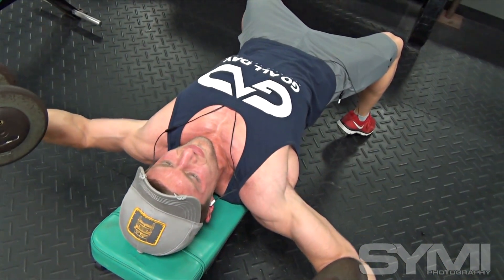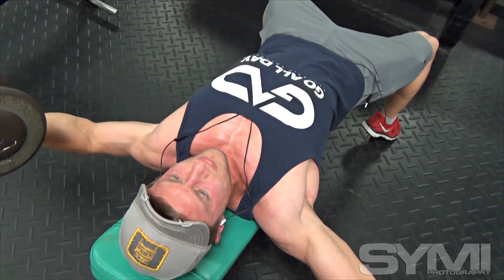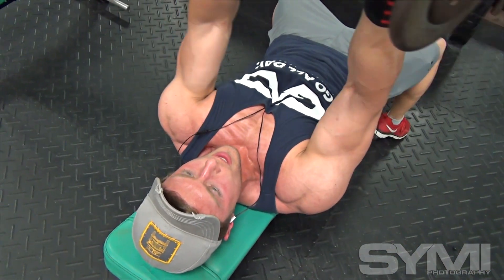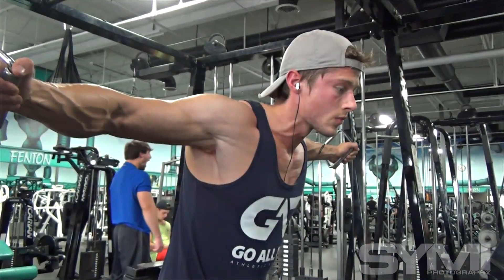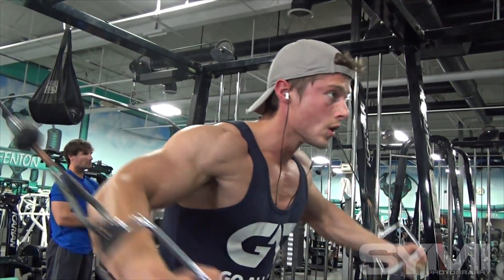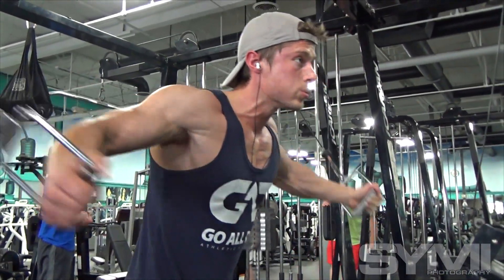After that we did some triceps. I like to superset a lot of my triceps, really just to move a lot of volume and work them at different angles. I usually like to start out with a rope and then some sort of reverse grip, just to work all angles of my tricep.